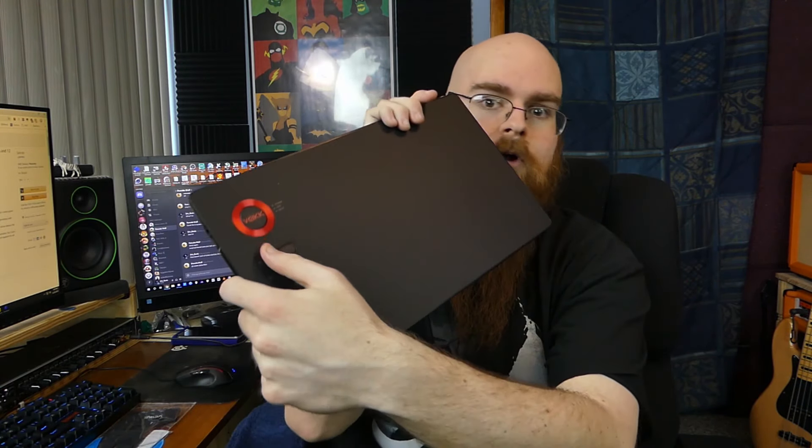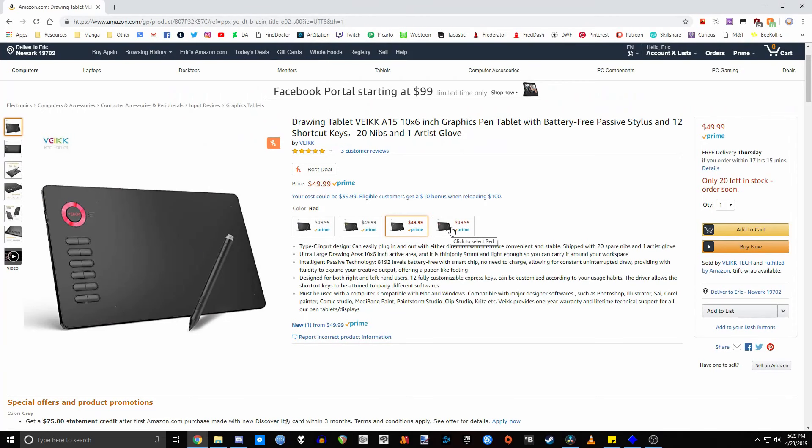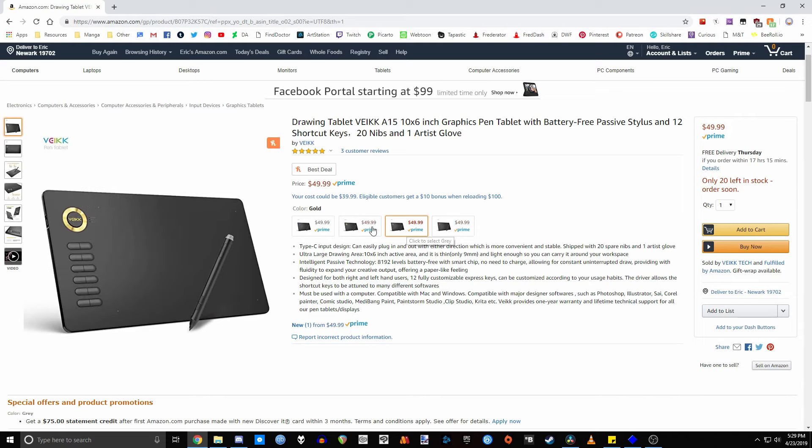It comes with a lot of buttons — 12 buttons, you can see them all right here. So you've got a couple rows of these. They're very nice. They got a nice clickiness to them. It does come in four different colors. It comes in the red, which is what I have, a kind of grayish color, a gold color, and a blue color. So it's pretty nice that it comes with different colors.